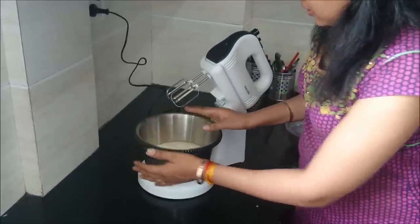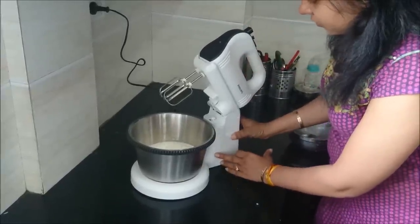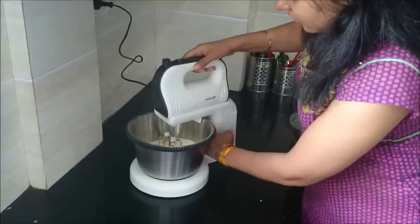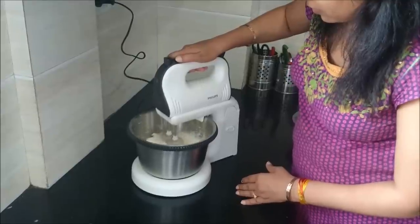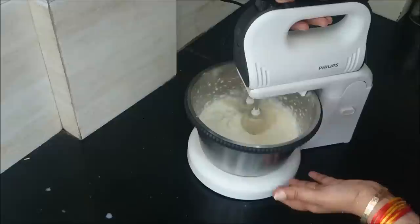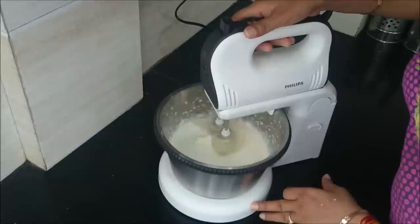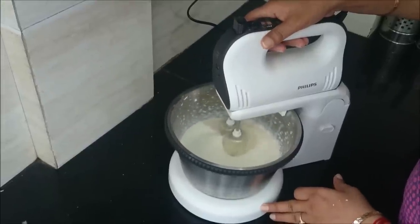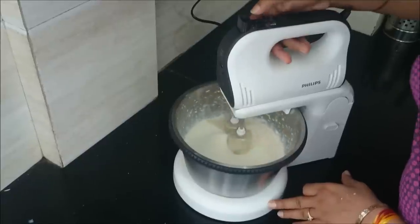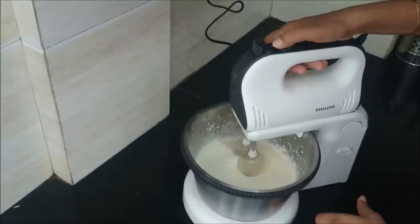Now let's see how to operate this. We will just push this button, and here we go. As you can see, the bowl is also rotating and we have the hand blender as well, which is doing a pretty good job. Here are some pointers where we can increase the speed of the blender as well.